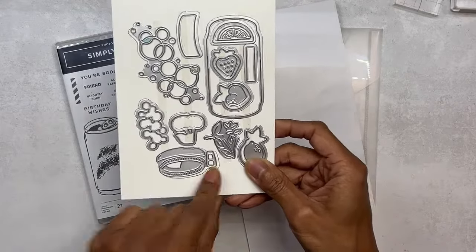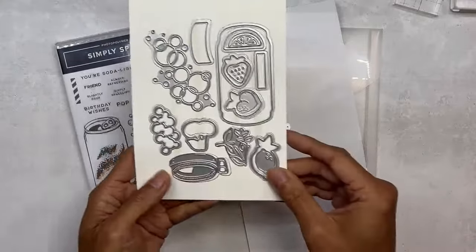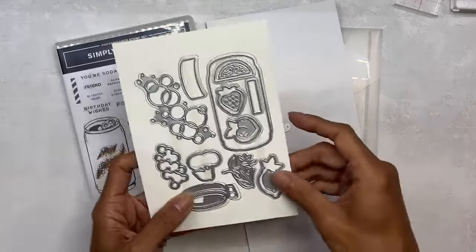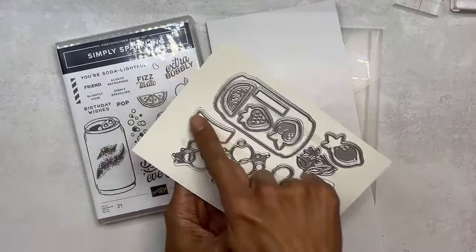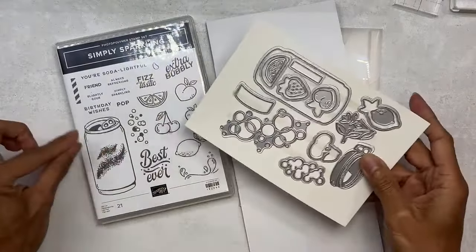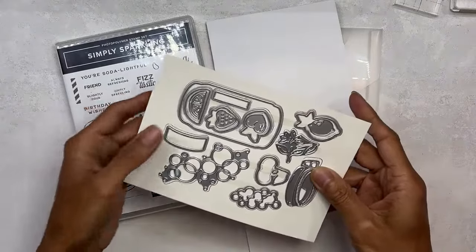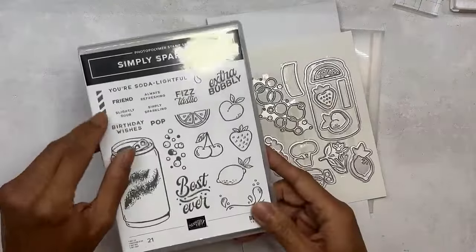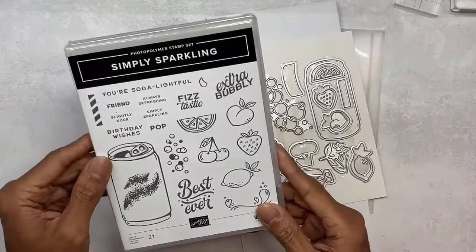The pull tab — that you can use in metallic foil, shall I say — and a curved label punch so it follows the curve of the can, and a straw die because you can create straws with that one. I do love puns!